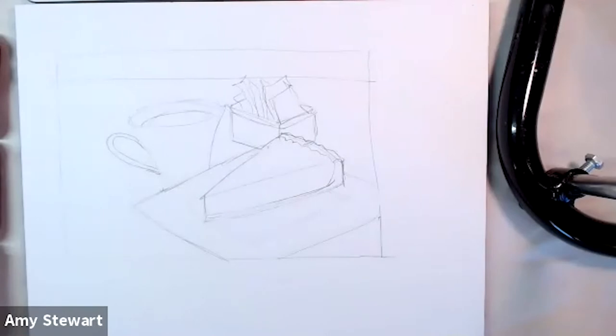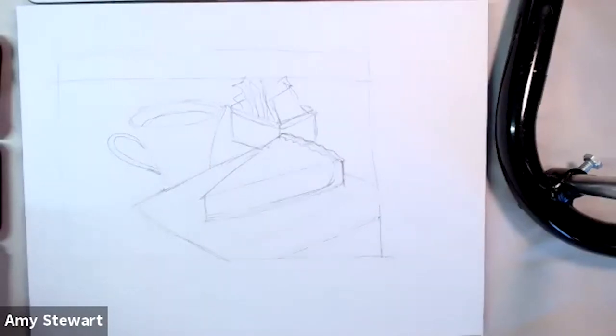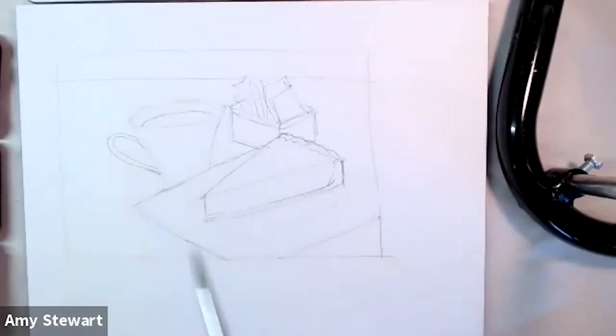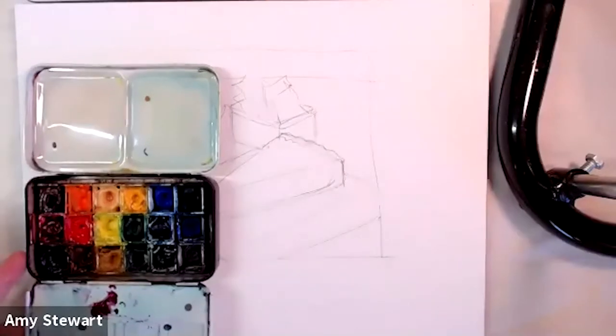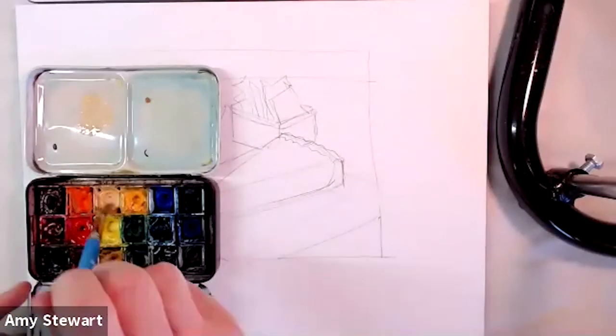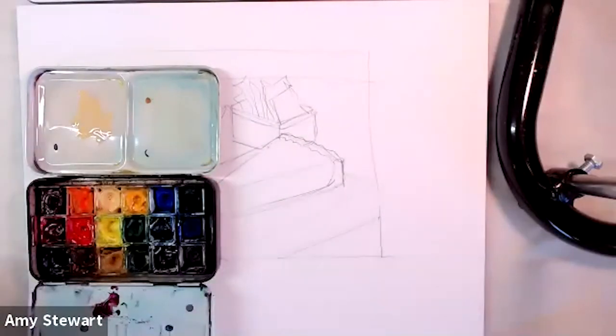Without further ado, let's get to painting. I'm going to leave the background for now — not worrying about the brown of the table yet. The dishes are all white, which really means a bunch of different colors of gray, cream, and off-white, so I'll save those for the end. What I want to do first is the crust, using Naples yellow. I use a travel watercolor kit whether I'm traveling or at home.